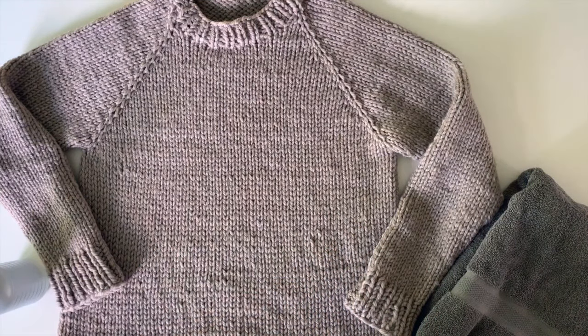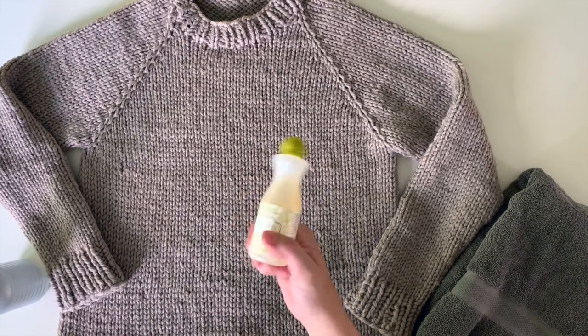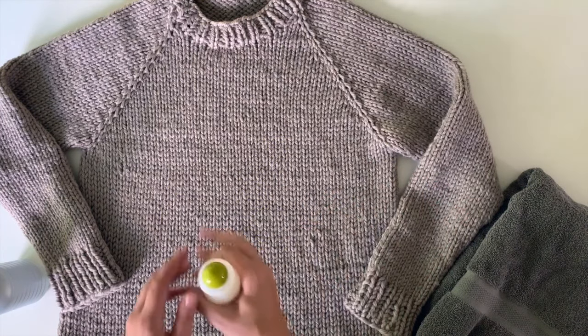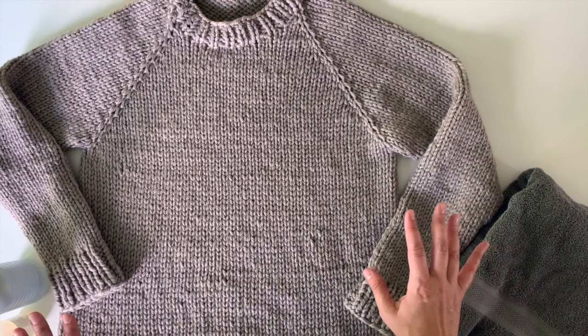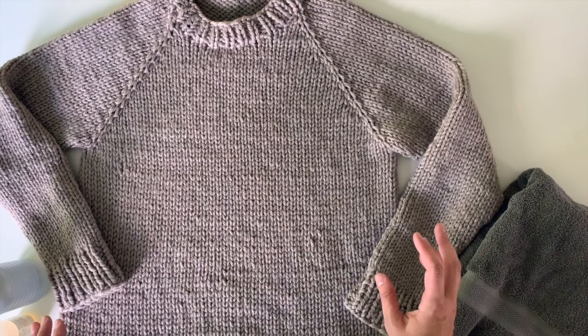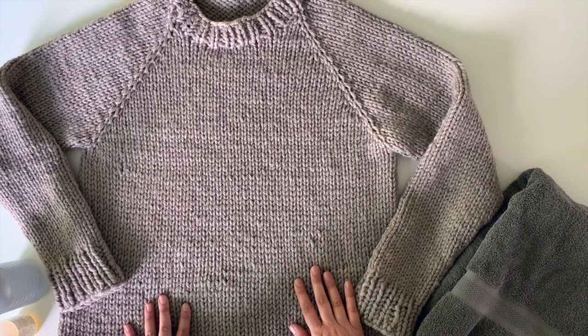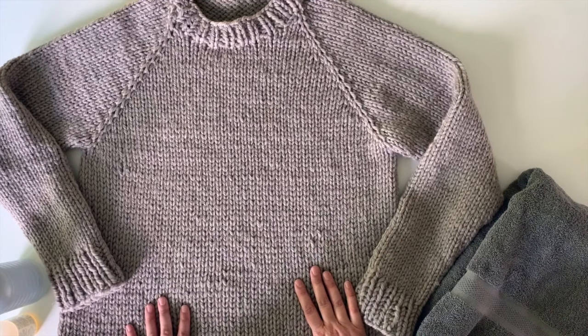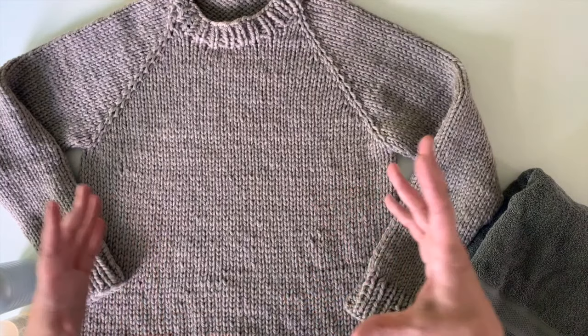I really like to use a wool wash like Eucalan. You just use a couple drops of this and it really helps the fibers kind of even out, it gives it a nice smell. It's kind of like a no-rinse wool wash or soak that I really like. It also kind of protects the fibers. So you can soak that in a bowl.